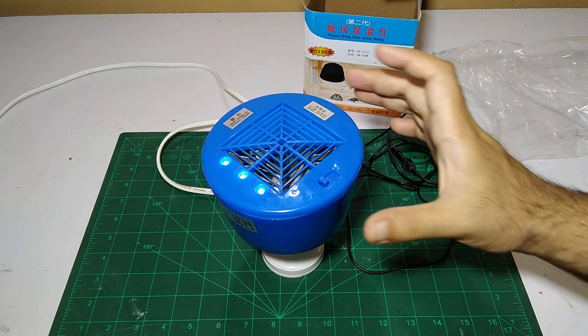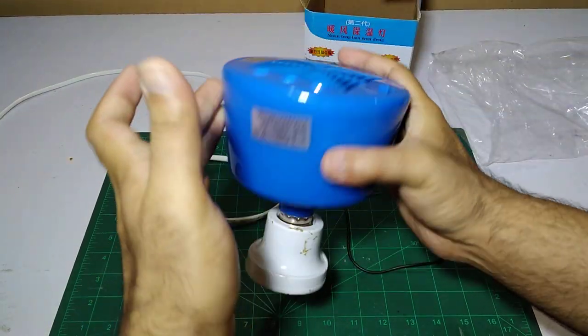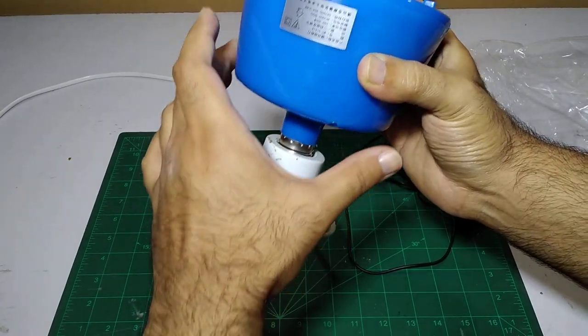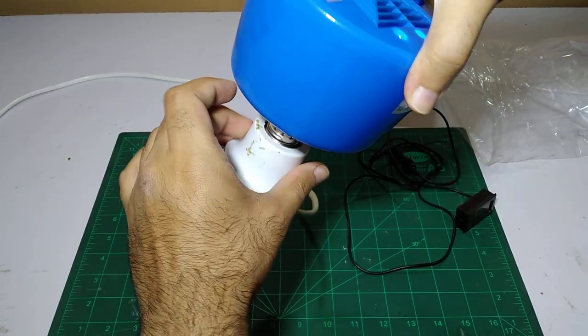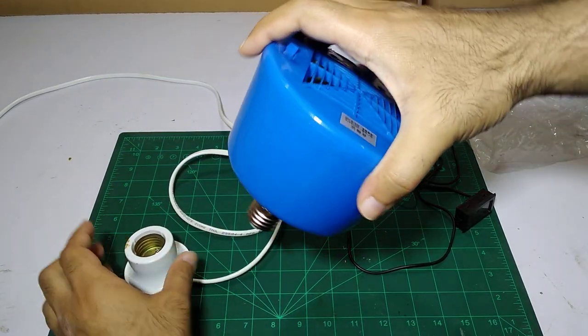There is no on/off switch on this unit. You have to unplug it from the main board or just directly take it out from the bulb holder like that — then it will turn off. It will start working again as soon as it is plugged in.